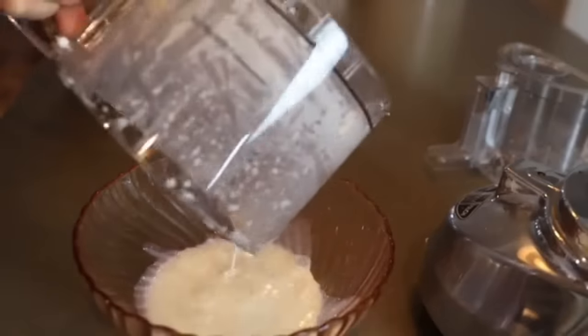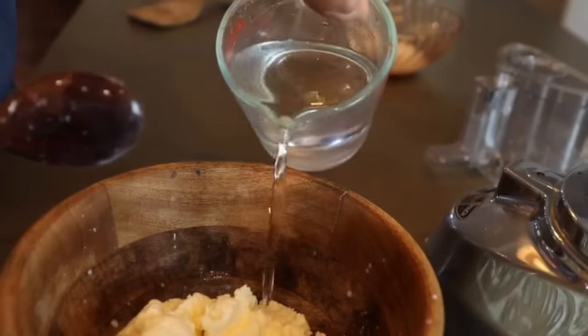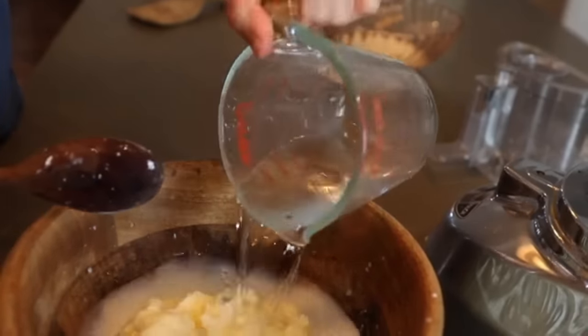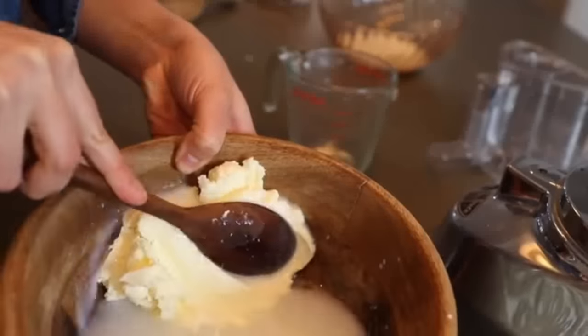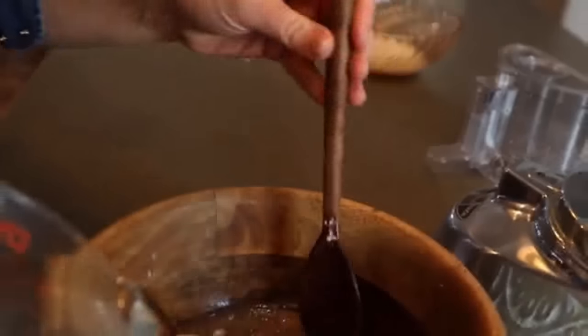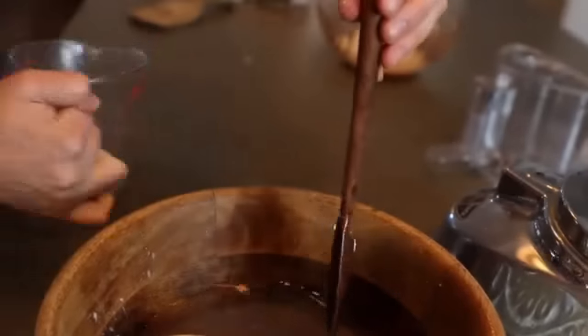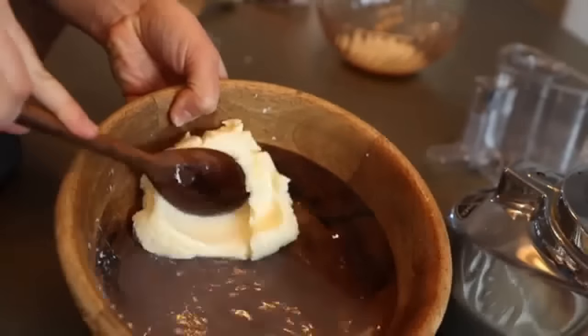When you see the butter break, turn off the food processor or mixer and strain the butter chunks out of the buttermilk. Set aside the buttermilk to use in homemade pancakes, waffles, or quick breads. Then wash the butter chunks — this is important because you want to get as much buttermilk out as possible; the more you remove, the longer it'll last. Run cold water over the butter chunks and use a wooden spoon or butter paddle to press and knead them together. When the water gets cloudy, pour it off and add fresh cold water. Repeat two to three times until the water runs clear.